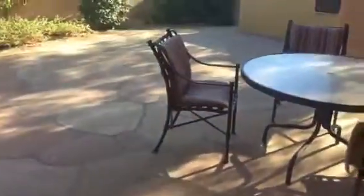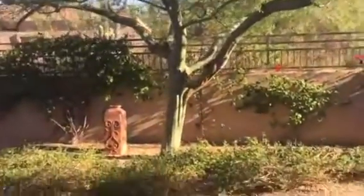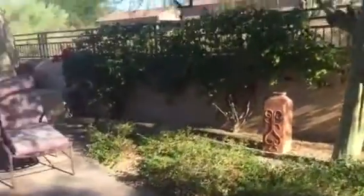Here's the outside right from the kitchen sliding doors. There's a grill over there. A little fire pit.